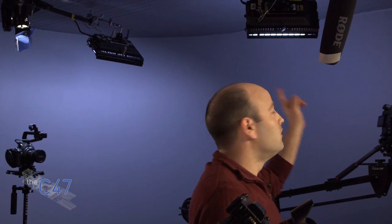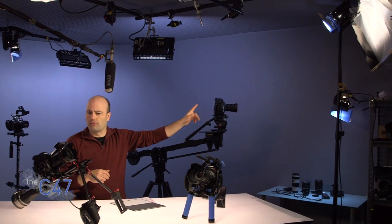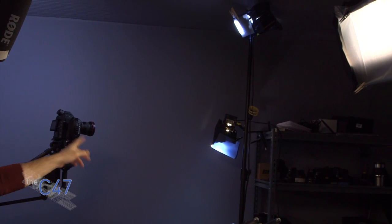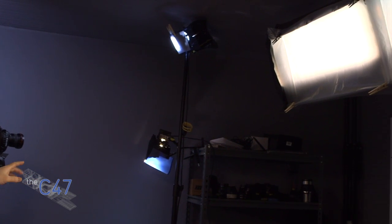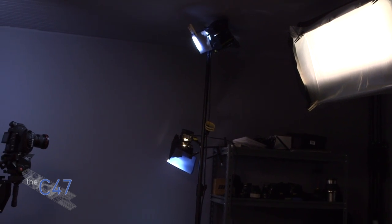We've got a Barfly 200 up there, which is being used as a light for the background. Another one behind me here, camera right. And then we've got some other lights going on over here — a Pro Light. And we've got a dado being used for this shot. Really, on the table, this is really for B camera.